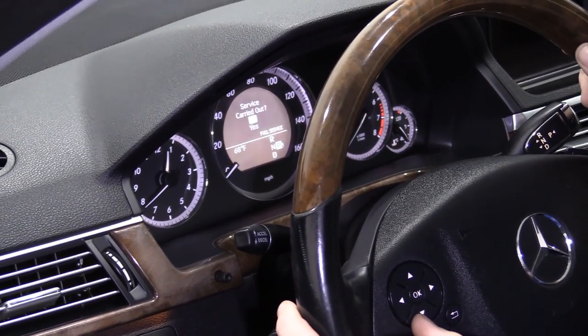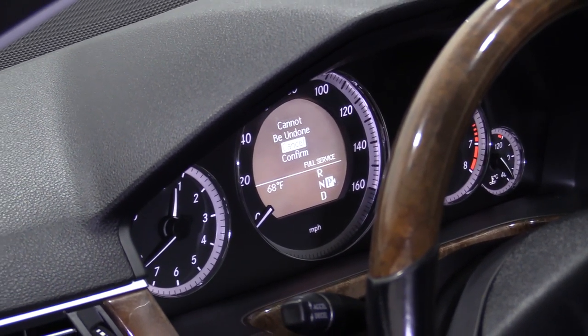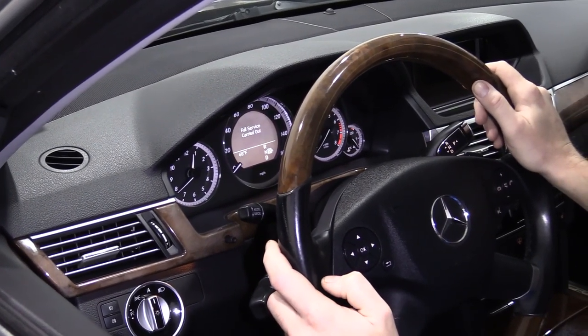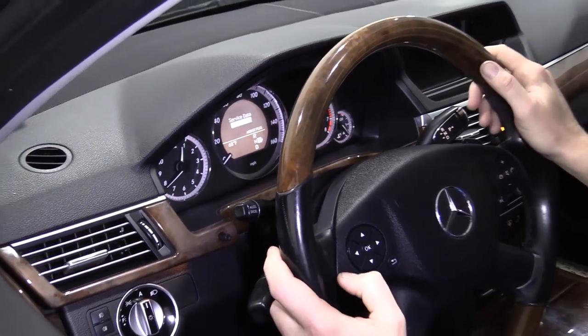"Was the service carried out?" Yes, it was — I'm going to go down to that and click OK. "Cannot be undone. Are you sure you want to confirm it?" Yes, I do. Confirm. "Full service carried out." Perfect. So now that maintenance light is going to be reset.